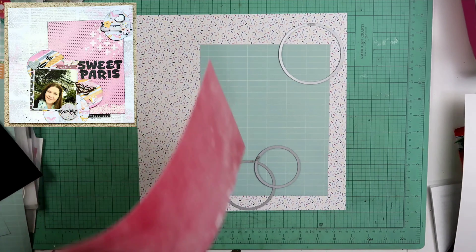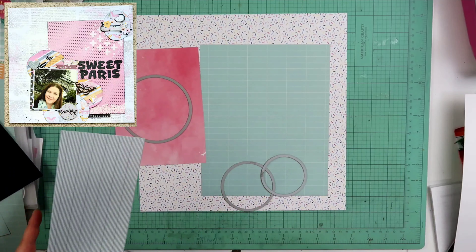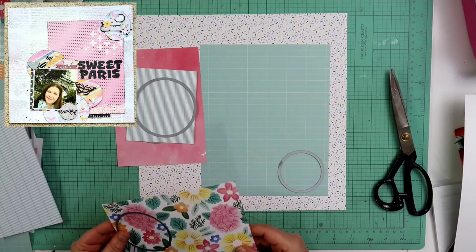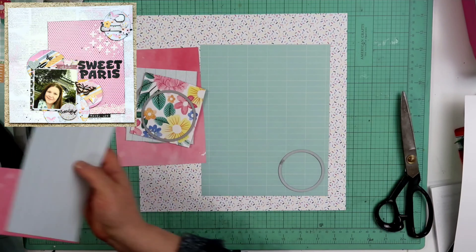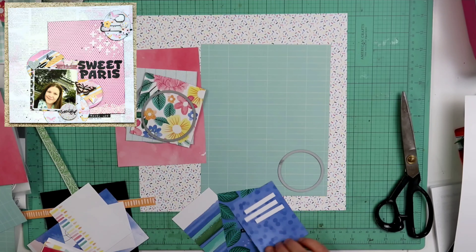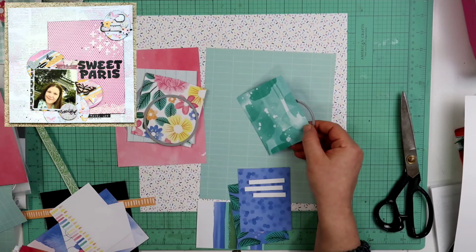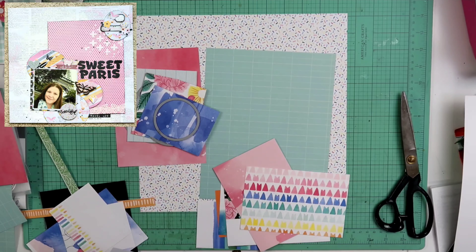Right here, I am using some Umbrella Crafts circles. In the previous version, I do have several circles — they're wonky circles, actually, is what I was using. But on this one, I'm actually gonna just be using these regular circles. Those are by Umbrella Crafts. I had picked those up over at scrapbook.com quite a bit ago when I first started scrapbooking, but I do believe they still carry them.